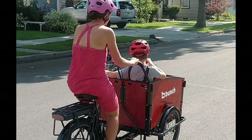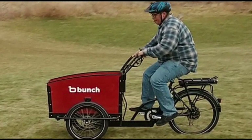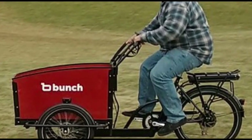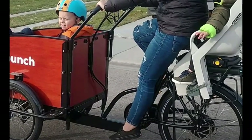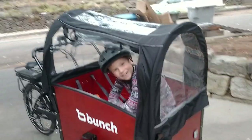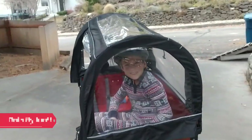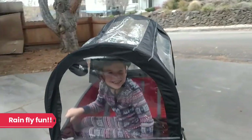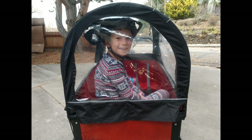One nice thing about the Bunch bike is that it can be used by multiple adults of different heights. With a range covering my wife at five-foot-five, myself at five-eleven, and my sister-in-law at five feet, all three of us have ridden and are comfortable on the bike. It's getting pretty wet, rainy, and snowy in Idaho right now, so we put the cover on the Bunch bike. With the cover on and a blanket inside, the kiddo stays warm and cozy — compared to a long-tail cargo bike, this additional protection from the elements makes the Bunch an attractive option for parents who want to use it year-round as a car alternative.